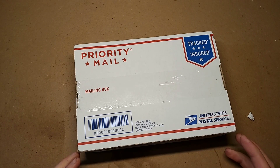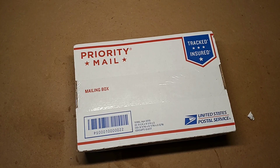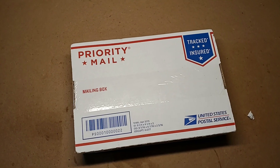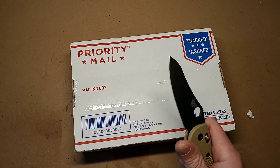Guys, I have a confession. I claim to be some guy that's into knives, but this is my first Bark River knife. How can this be? How could I let this happen? Let's fix that.